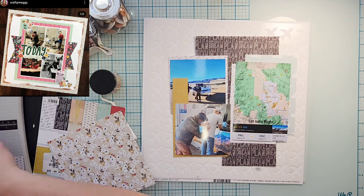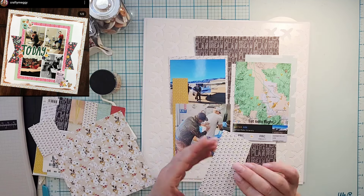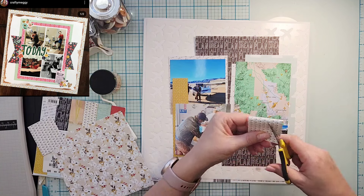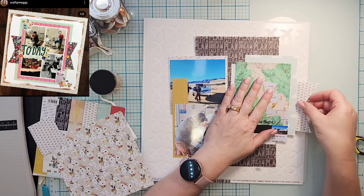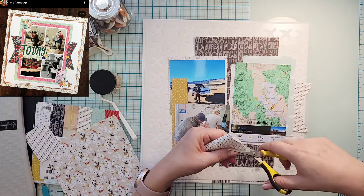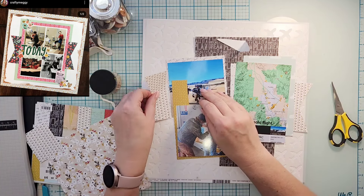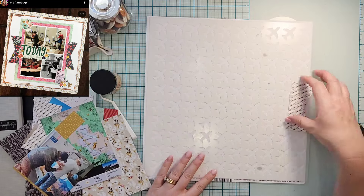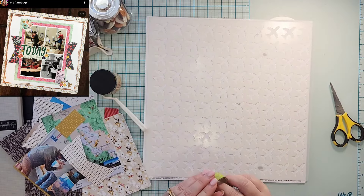I was trying to figure out what color that line was — it's totally green. The planes are yellow and the line is green. So you can see his route, which is super fun. I printed that out and then there's a picture of him and his instructor.